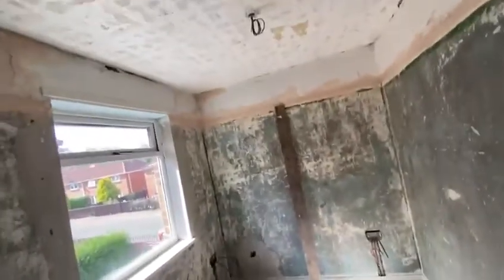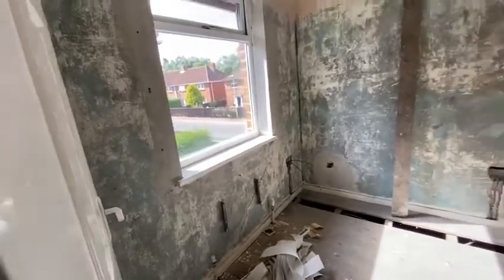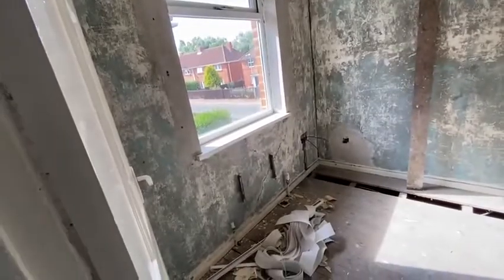You'll see, as we go, when I get my first fix and the plastering done, the radiators will be moved so it works better. Because at the moment it doesn't really work having a bed where this is in this layout, which you'll see.